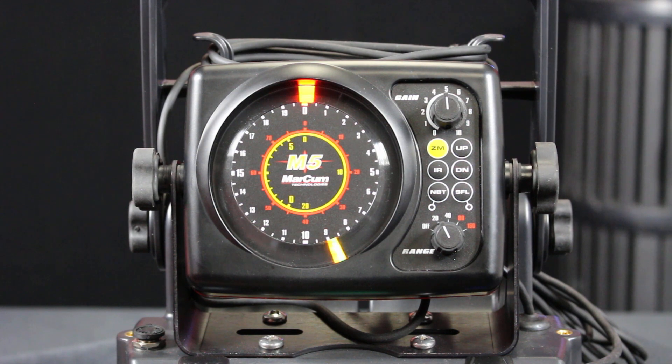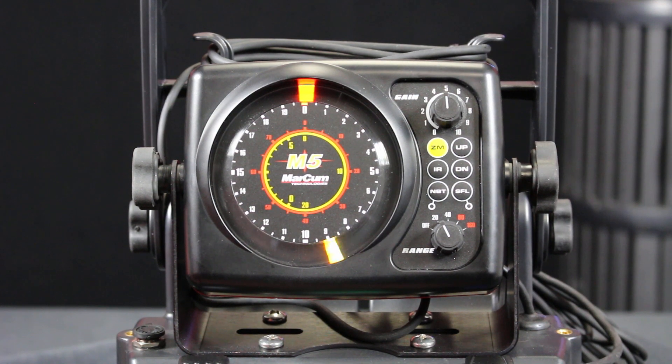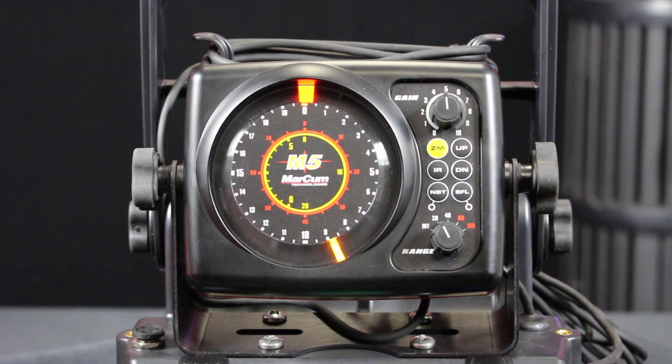I have a nice, solid, constant reading, so I know my transducer is functioning as it should. As I move it up and down, the bottom mark on my screen moves correspondingly. So I know that this unit is functioning properly, and I have no worries when I get out on the water.